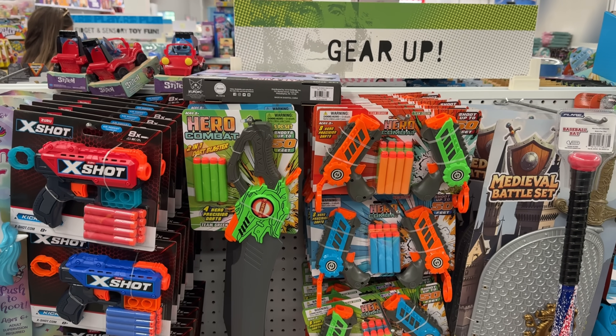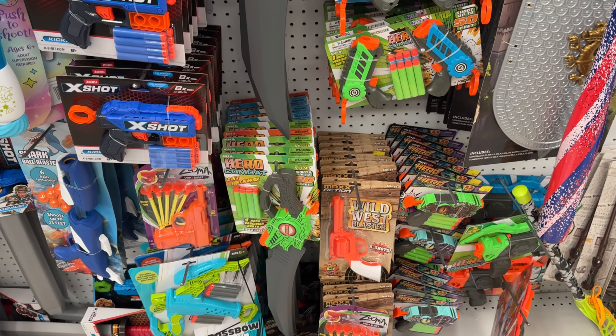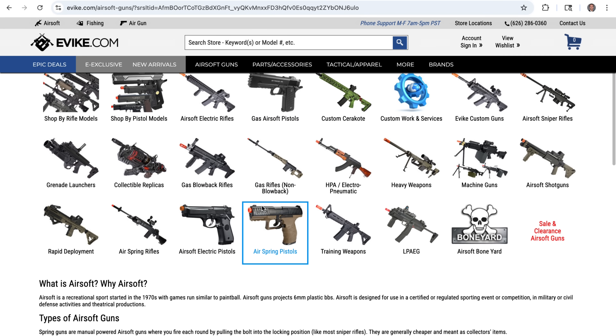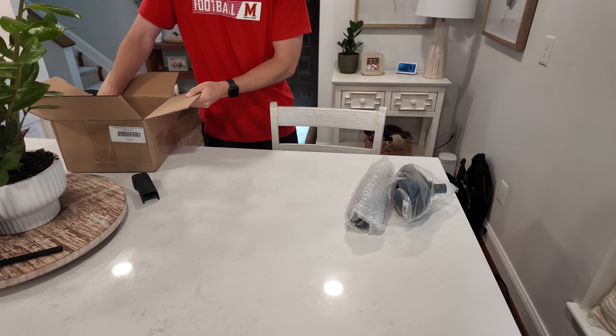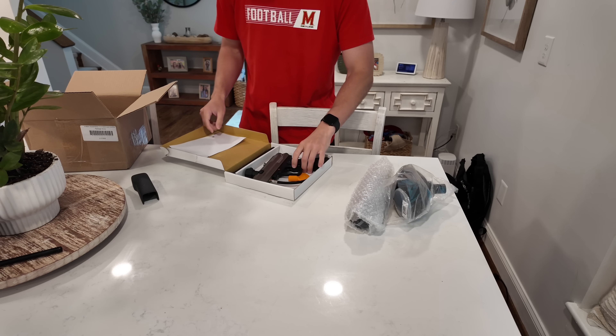Now that I have this controller talking to the ESP, I need to figure out what I'm actually going to control with it. First, I looked at the Nerf, but it was too weak and barely accurate — easy no. Then I considered Airsoft, which is much more powerful, but it looked way too real and the BBs are almost impossible to see. So I ultimately went with Paintball. It's loud, it's messy, and it's honestly the most fun.